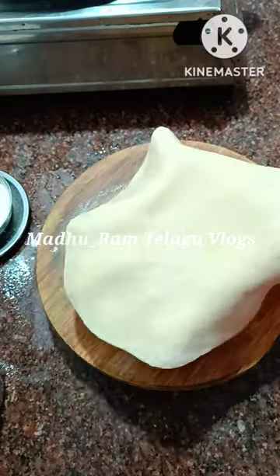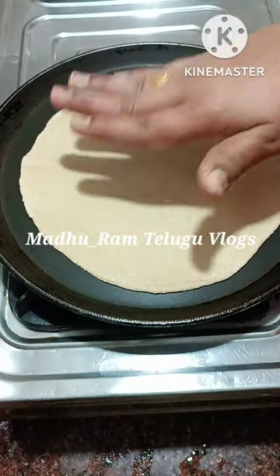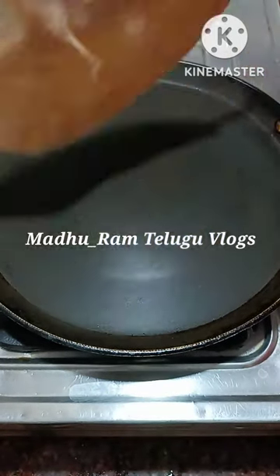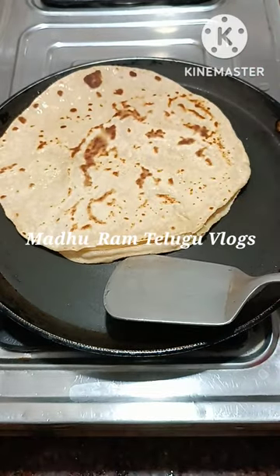It will be perfect for the chapati. The chapati is soft, so the pan will be soft, and the chapati will come out soft.